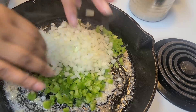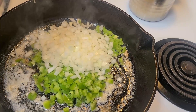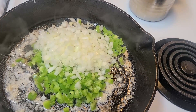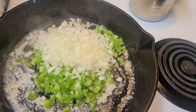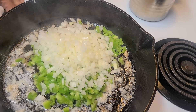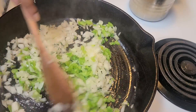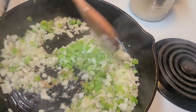I was actually inspired by Ina Garten — I think I'm saying her name right. I really love her cooking; she is wholesome and makes you feel like it's okay to go outside of the box. I was inspired by her for this meatloaf. You want to cook the veggies until they're translucent.